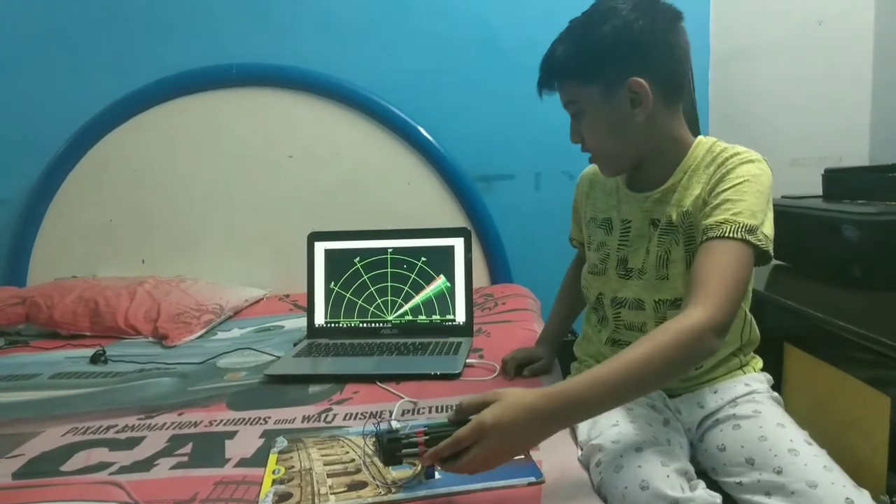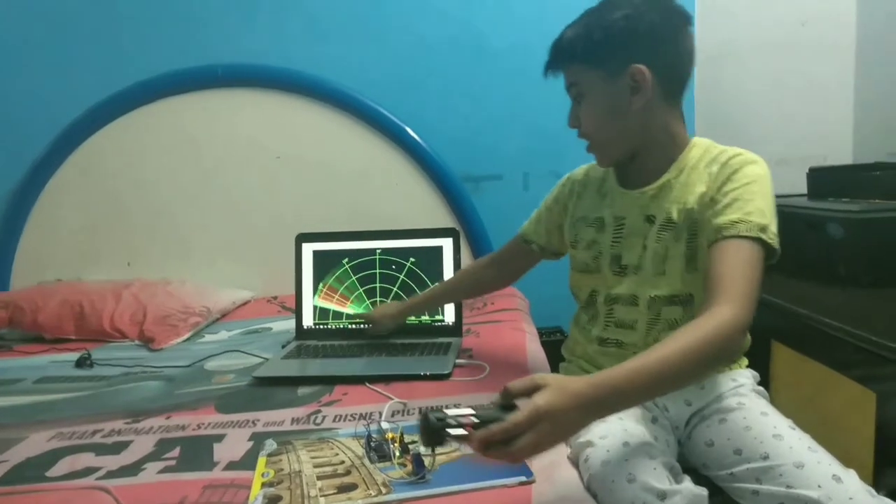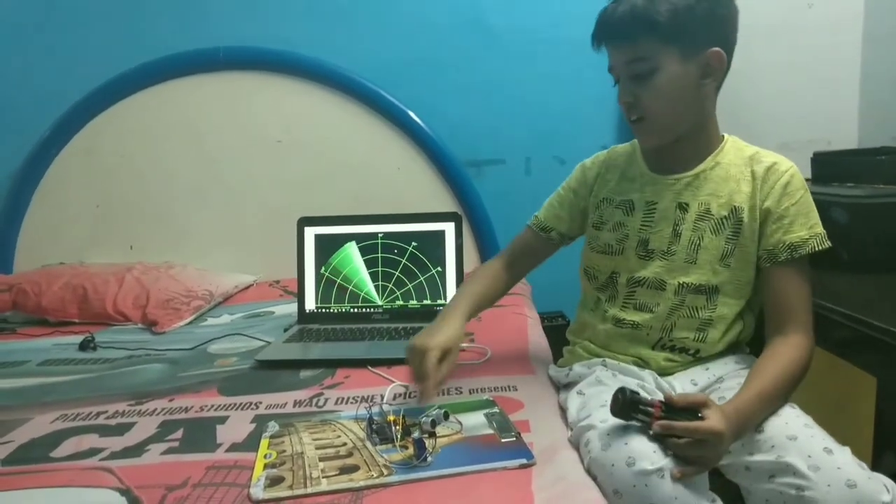See, it also shows the distance here. Here is my name and here is the angle of the servo motor.